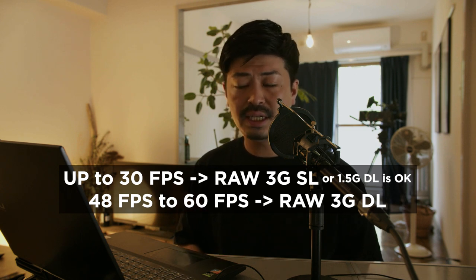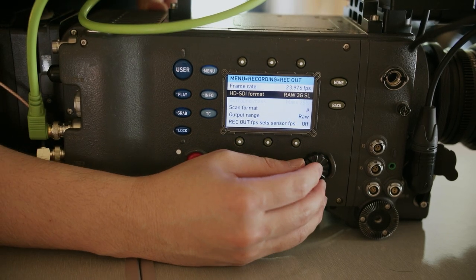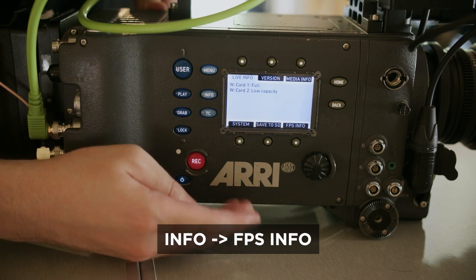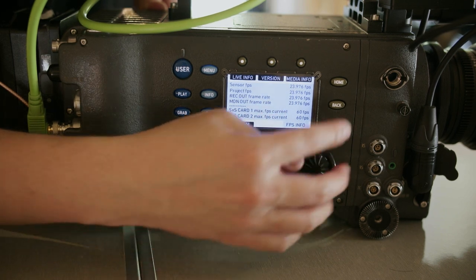This is a little complicated, so you should test beforehand before your serious shoot. Set the frame rate to the same number — shooting frame rate and project frame rate. Go to HOME, press INFO, then press FPS INFO, and make sure this number is the same. This is super important.